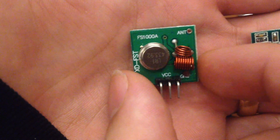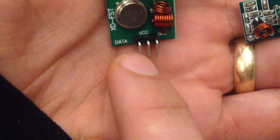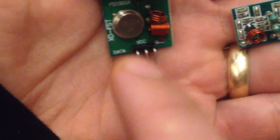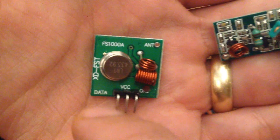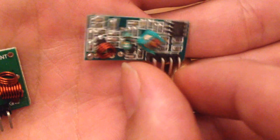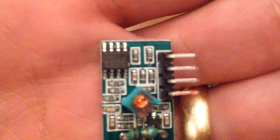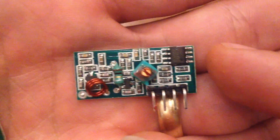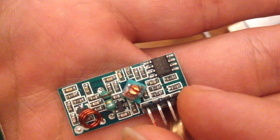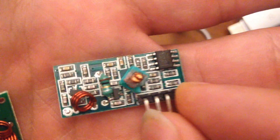These devices are very simple. Basically, you put VCC and ground here, and then when you want the transmitter to turn on, you bring this pin high, and when you want it to turn off, you bring this pin low. That just literally turns on and off the oscillator, which has an antenna connected to it. On the receiver side, you have what is basically just an AM receiver with an op amp on it, that decides whether a signal is high enough to be considered a 1, or low enough to be considered a 0. For that reason, these are very susceptible to noise and all kinds of other problems, so in general these don't work very well, and I think I'm going to end up having to replace them.